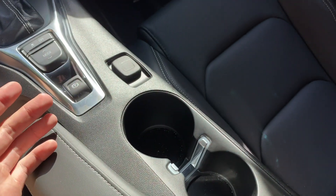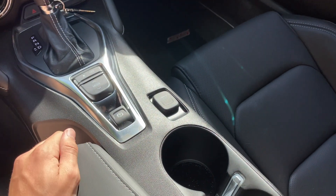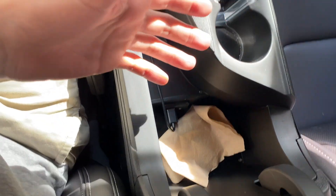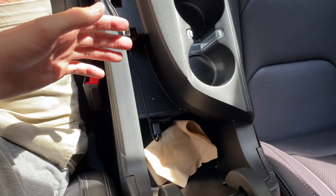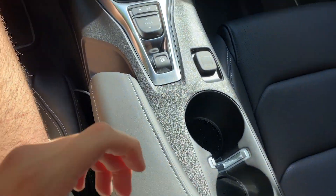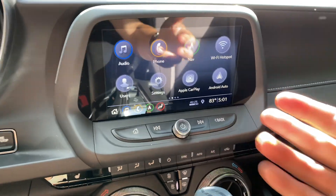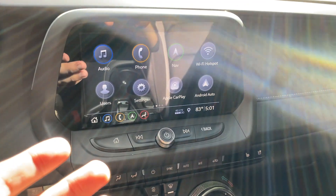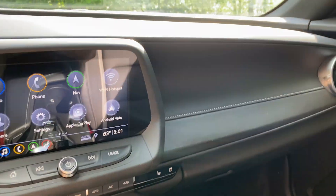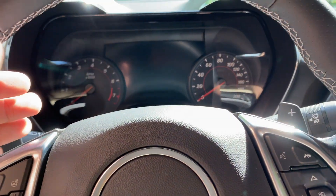There are decent-sized cup holders — two of them — and since this isn't a manual you don't have to worry about them being in the way. The center console is here but there isn't a ton of space, though this is a sports car so that's expected — the same goes for the Mustang. I won't do an in-depth infotainment review since there are plenty of YouTube videos on the system and it appears in plenty of Chevys. The dash overall is very simple and I like it a lot — you have everything you need on the screen.